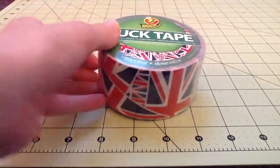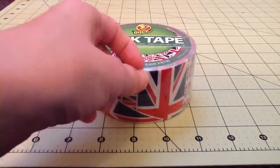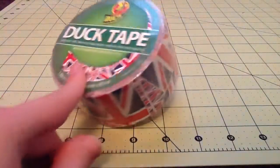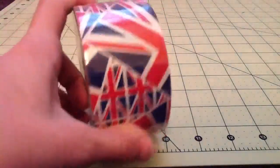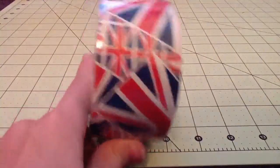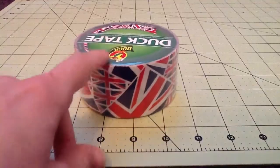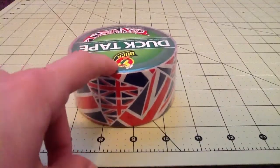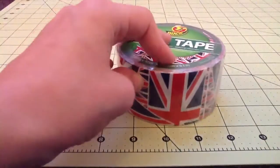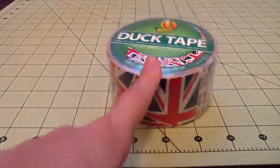The rules are: serious bidders only. It starts at $1, must go up $1 every time. You must have parents' permission if you are under 18 to give out your address. You must send the money in mail. I must receive it in 2 weeks, or the next bidder gets it.